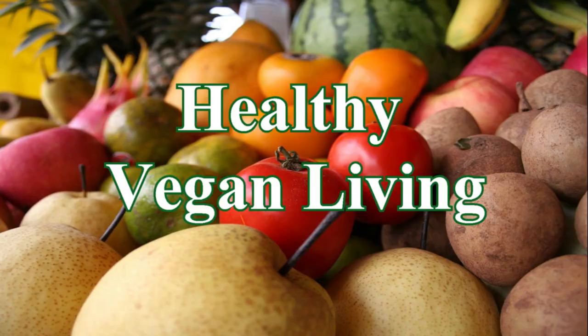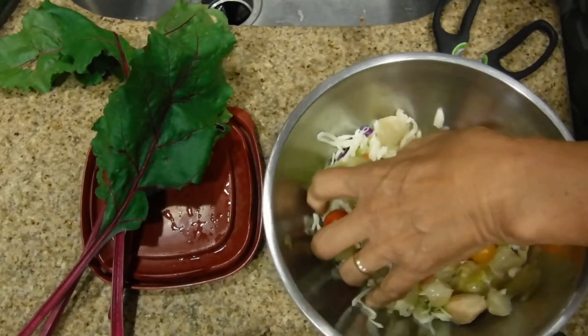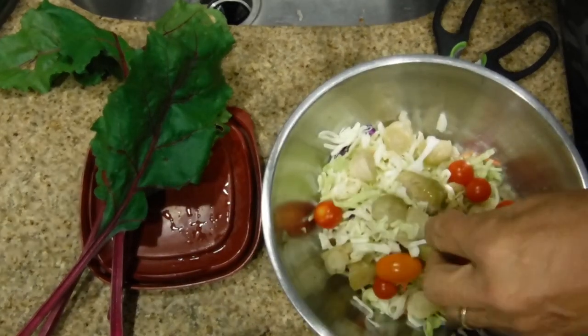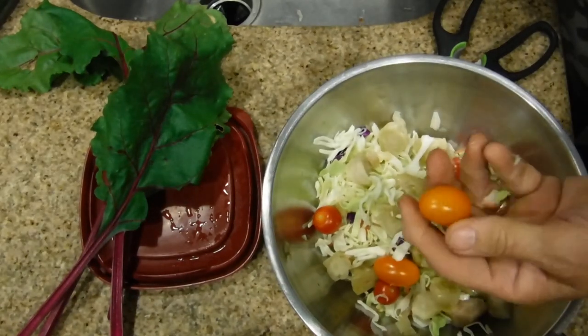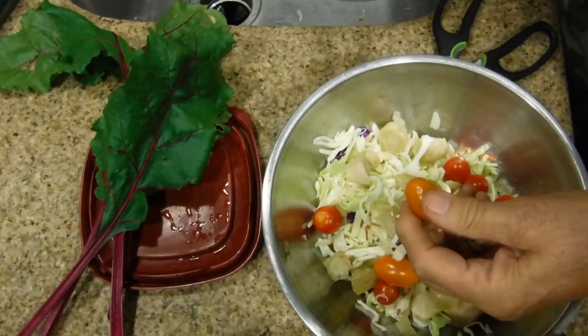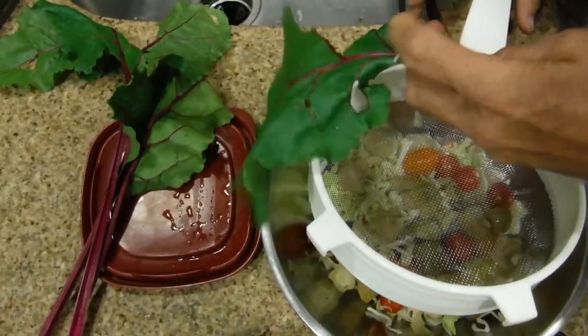This is a really quick lunch. Welcome to Healthy Vegan Living. What I've done here is I've put in some cabbage which I cut in small pieces, these over here are cooked Brussels sprouts, I put in some delicious small tomatoes, and I just pulled this out of my garden this morning.